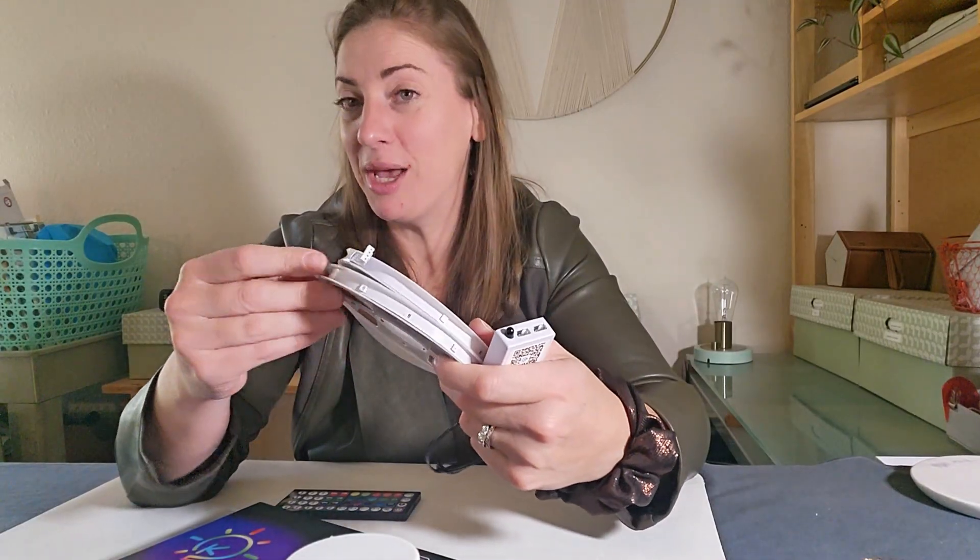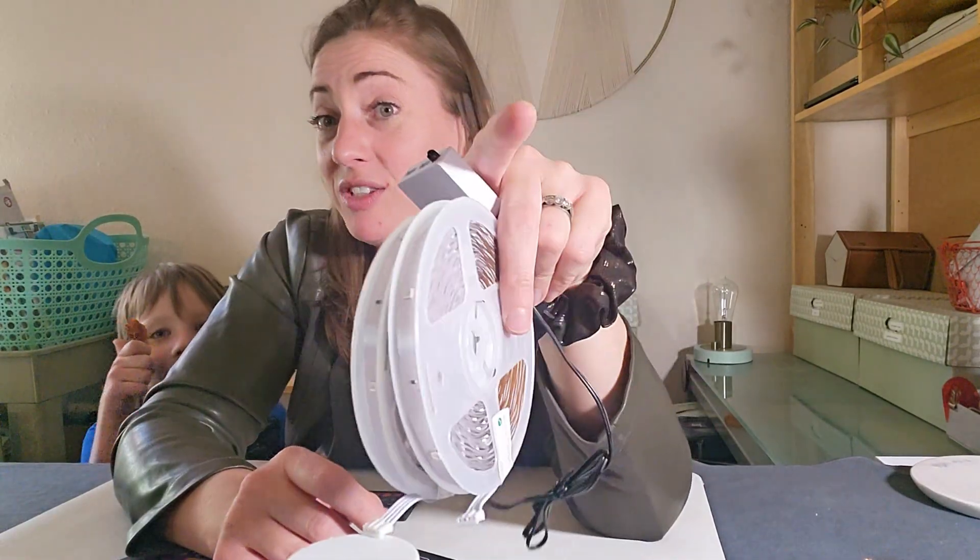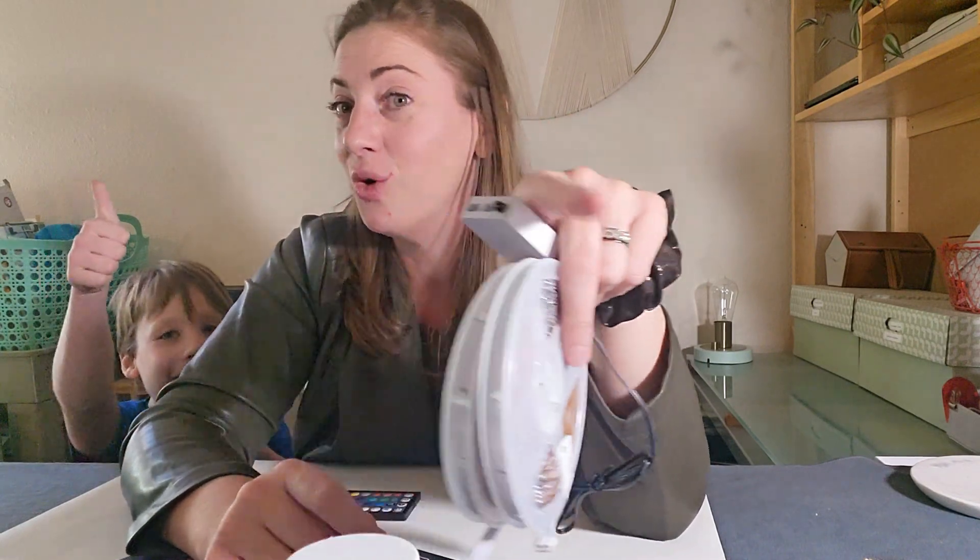These are sure to fancy up any space and make it extra cool. Try them out and have some fun with LED lighting in your space.